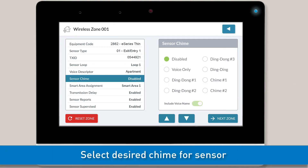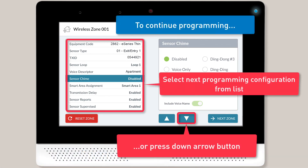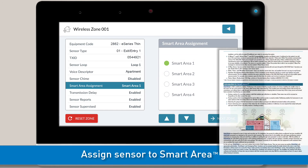You can now select the desired chime for the sensor. Tap the desired option from the right-hand list, then continue on to the next programming configuration. Next, you'll want to let the panel know which smart area the sensor belongs to. Select the correct smart area from the right-hand list. Note, if you're not using the smart area feature, leave the default setting of smart area 1 selected. If you're unfamiliar with the smart area feature or need more information, refer to the installation guide.